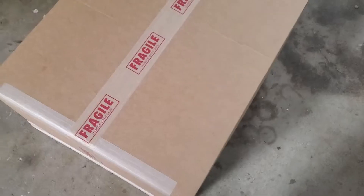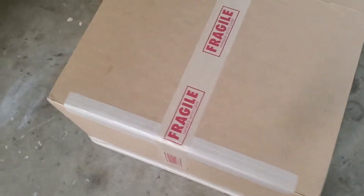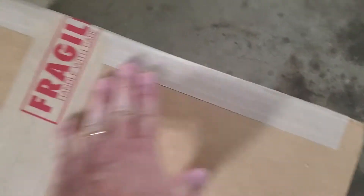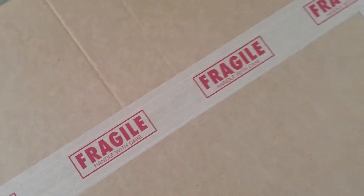The outer box is then sealed shut with the paper gum-backed nylon fiber reinforced tape, plus a second layer with pre-printed fragile tape on the top, so it's double sealed.